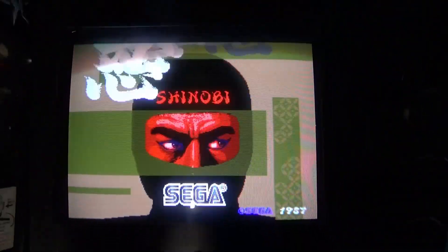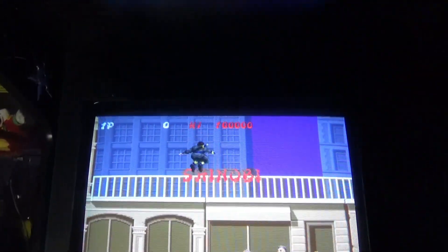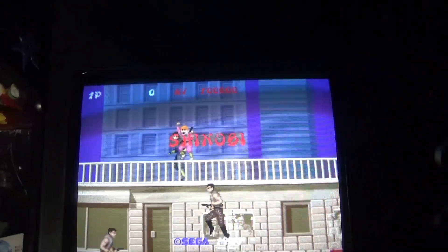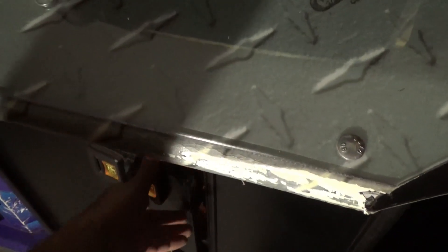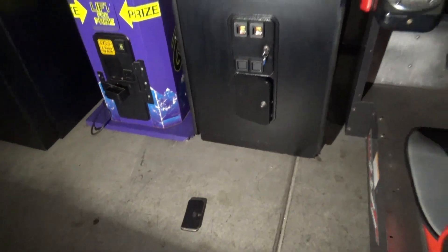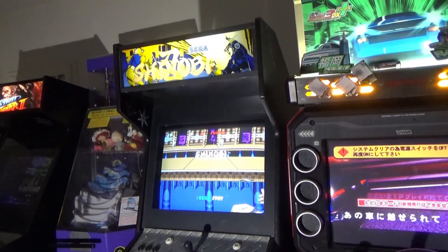And that takes us back out of it — beautiful. So yeah, that's pretty much it for the inside look at this cabinet.